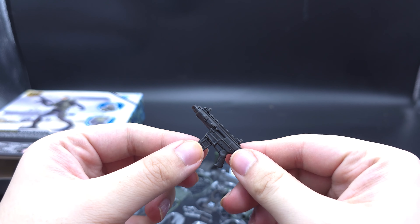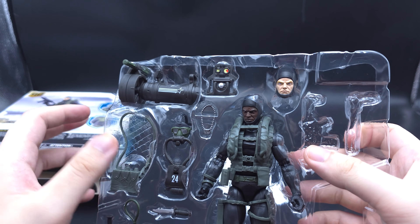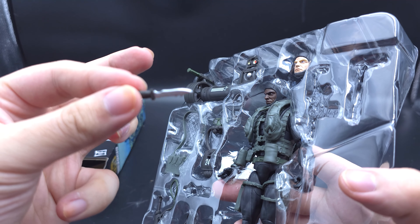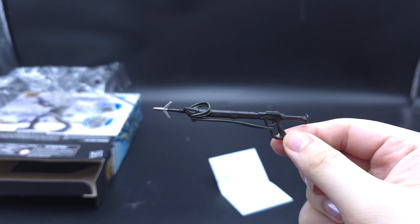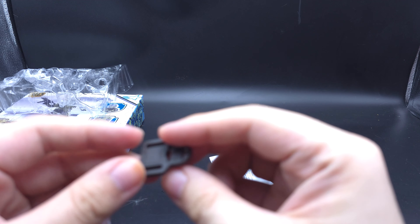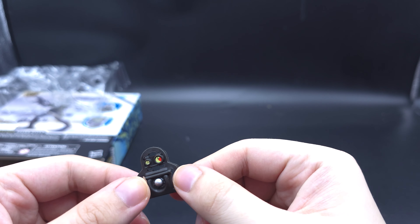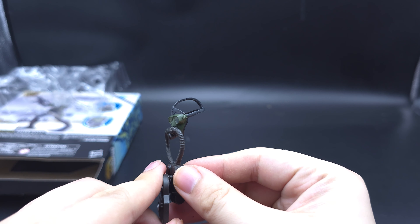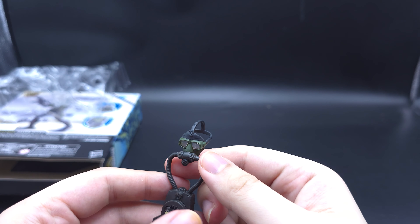Machine gun with removable clip. Tiny painted knife. Painted harpoon gun. And what I'm guessing is like an oxygen reader — and an oxygen mask. That's where it goes on, so you can do that. I don't know why it's in separate pieces, but there you go.